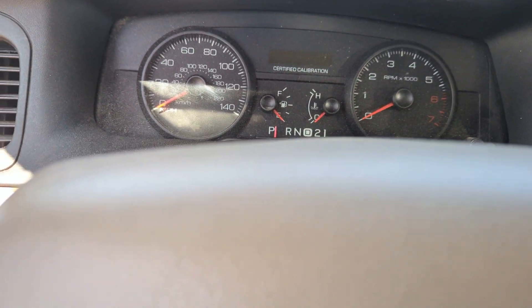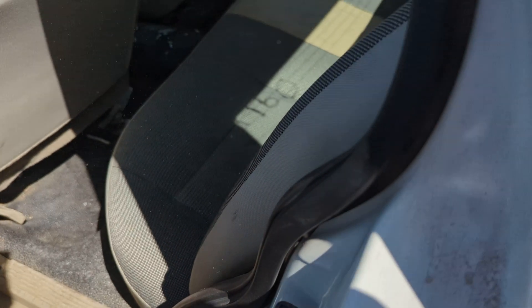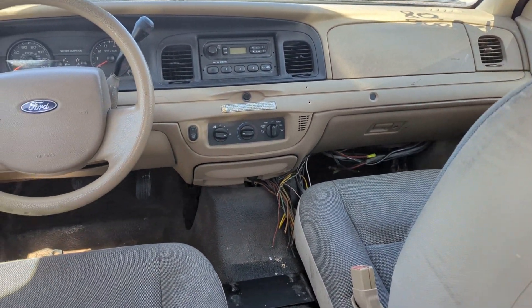Now let's take a look at the back seat of the 2008 Ford Crown Victoria Police Interceptor P71. It has this nice, comfortable fabric and leather seating up there. No fold-out middle seat right there. You can actually see the driver and the passenger of the 2008 Ford Crown Victoria Police Interceptor.